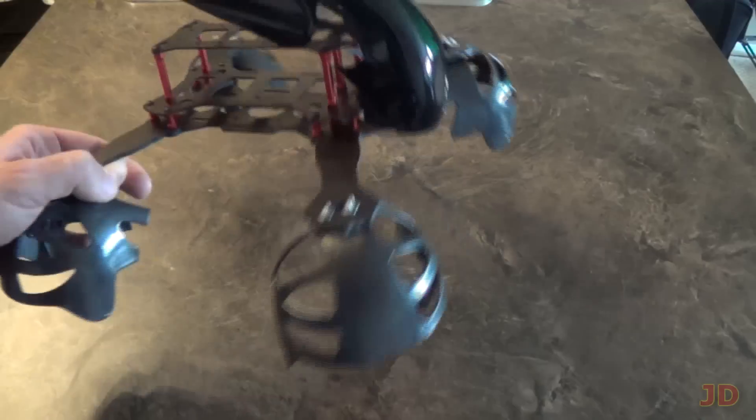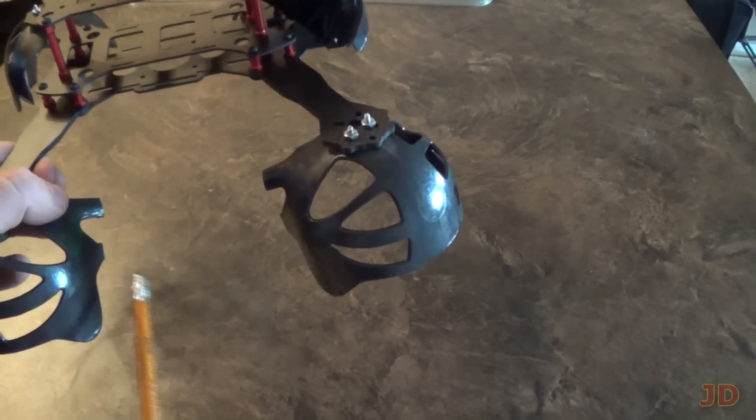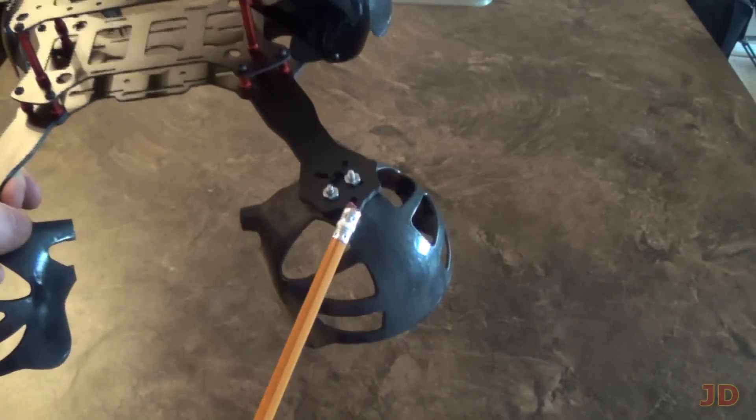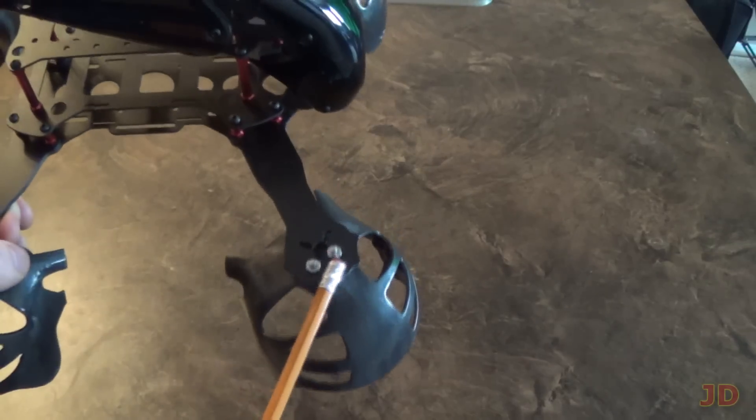Another thing I did is I cut off Spheral chariots and just used the ends of them. I drilled holes in them and bolted them to the top of the quadcopter arm. So it's really simple to do.